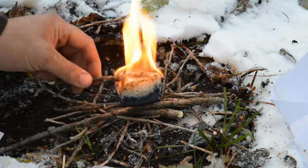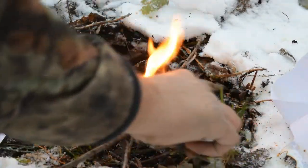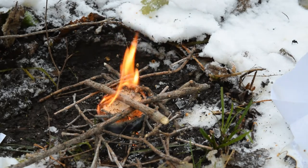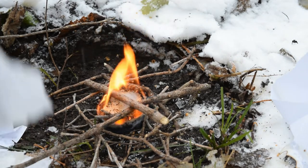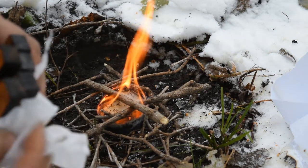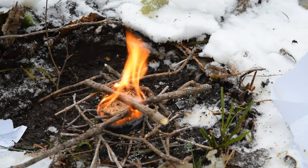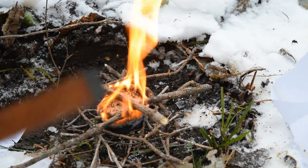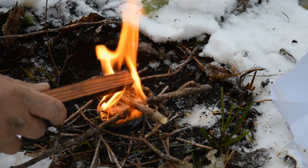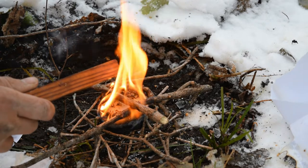Then just take your kindling and you'll have a nice fire going. For those wondering, there are six Sherpa sticks total in the kit. As promised, I'll take this Sherpa stick, get it going, and show you exactly how long it burns. You could literally use this as a candle.